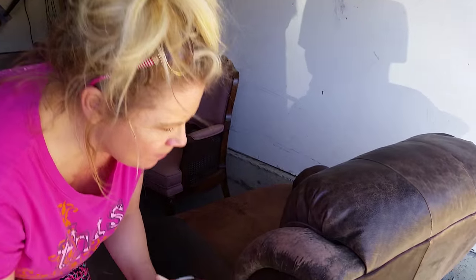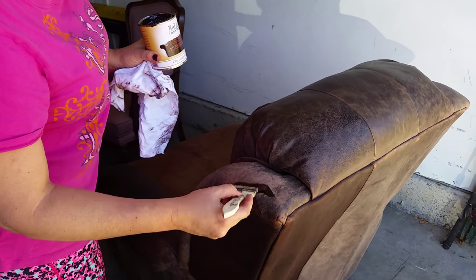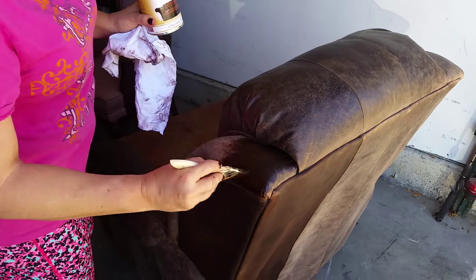Look at this leather chair that I got off of Craigslist. I took a little bit of a sanding block to it because it looks like they had a cat that kind of went crazy on it. And I'm doing the chair one section at a time.